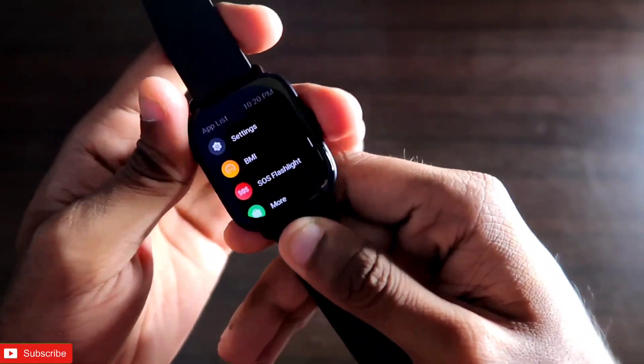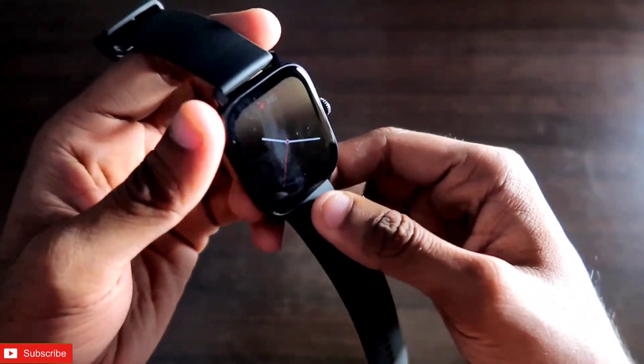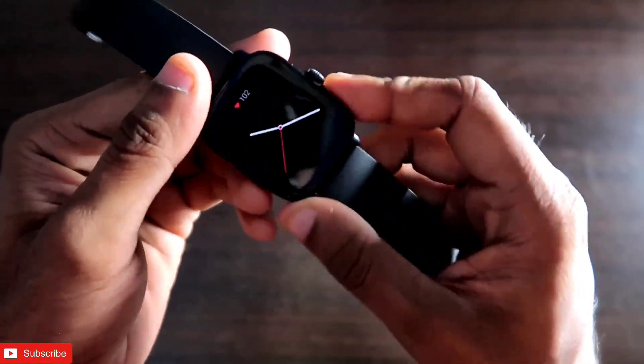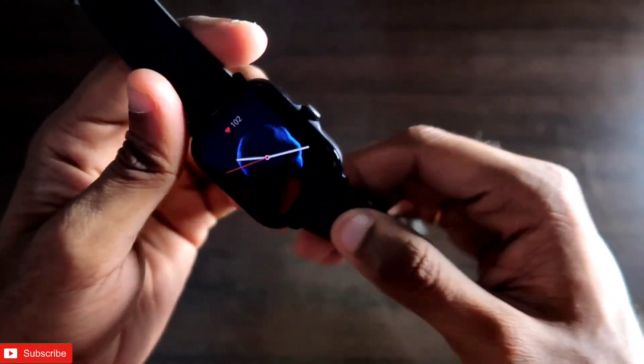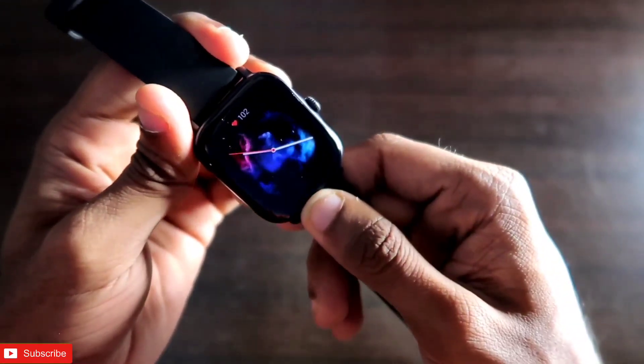Hey guys, back with another video for my Addicted Vlogging channel. I have with me the Amazfit GTS 3 smartwatch, and in this video we will see how we can get Google Maps application alerts and navigation alerts on our Amazfit GTS 3 smartwatch.